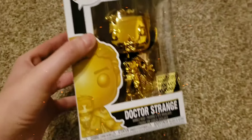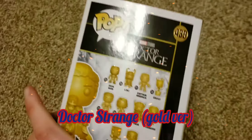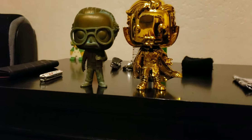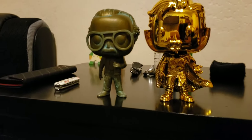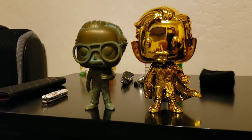Next one that we are unboxing is the Golden Doctor Strange from, well, Doctor Strange. There is the Golden Doctor Strange next to Stan Lee. I'm pretty much just going to use Stan Lee as a size comparison for the rest of them.